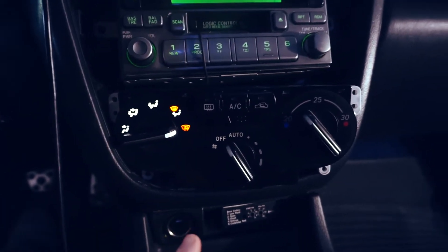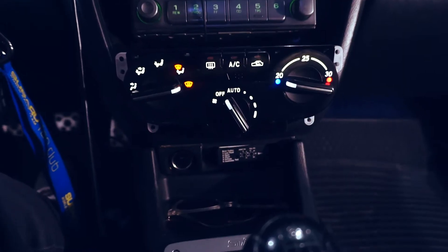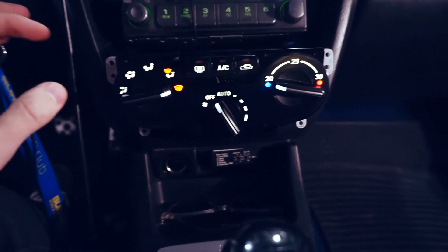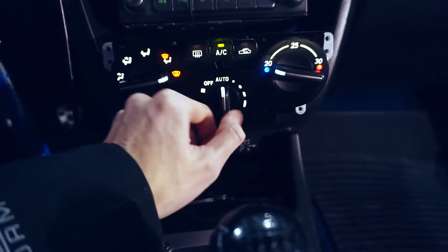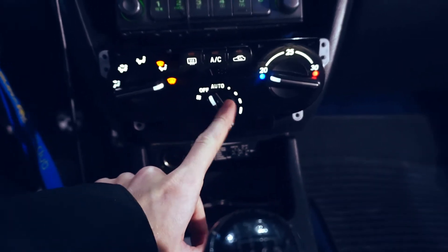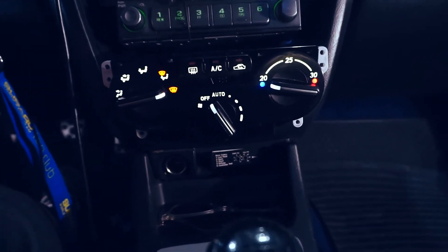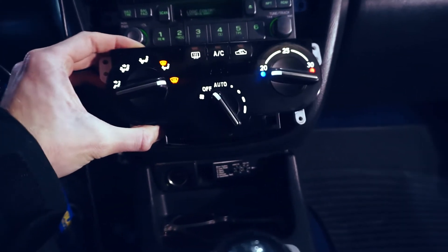Do the exact same process — just insert them and twist them for the rest — and you'll have a beautifully lit HVAC. There we go, all the HVAC lights are in and it looks amazing. I'm actually impressed at how well it came out for an aftermarket solution. The only dark spot is this 'auto' right here, and I believe that's because there's a piece of plastic behind it, not the light itself. These lights are so bright I thought they'd create hot spots, but they didn't. It looks so good compared to the old green lights.